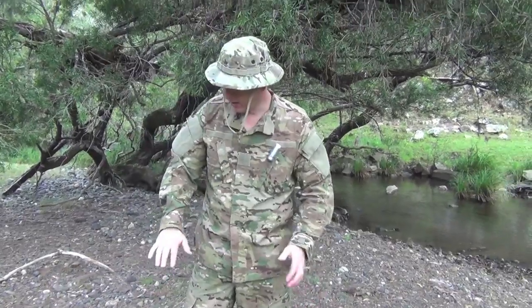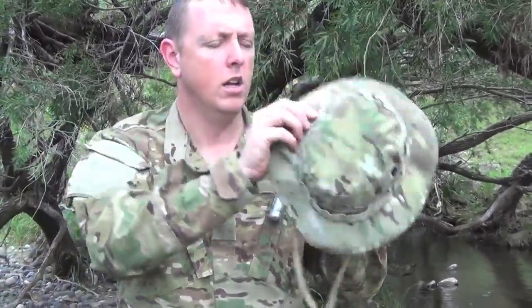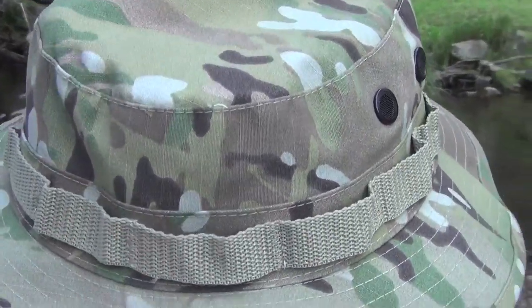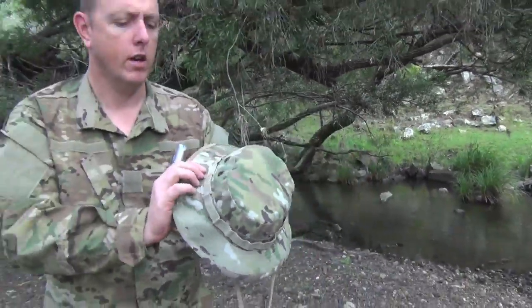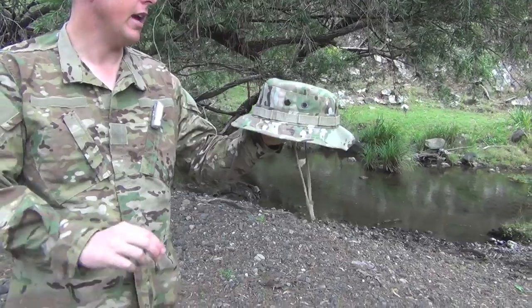So anyhow, this is it here. They only come in Multicam. Now let me talk about the different features and why I like them. Starting with the hat — the standard boonie hat, it's just like any other boonie hat, ripstop material, so it's as tough and as rugged as can be. It's not going to fail you in the field. There are a couple of air vents at the side to keep your head cool.